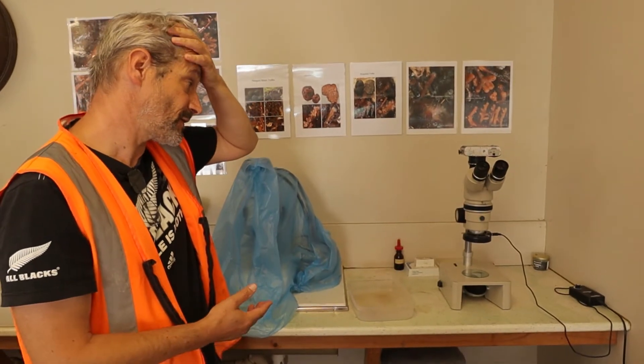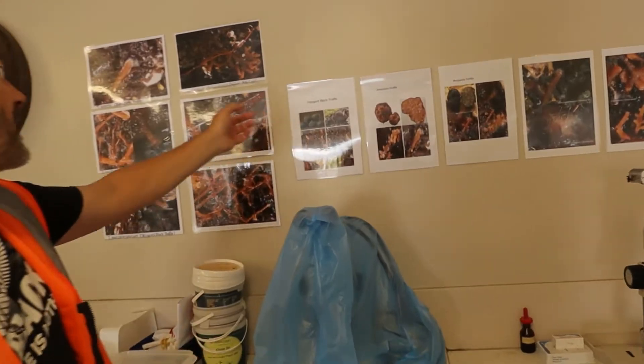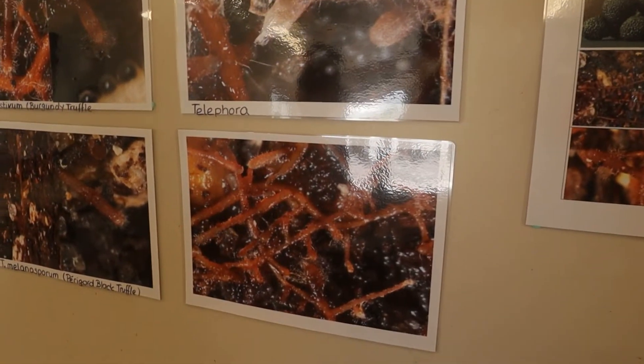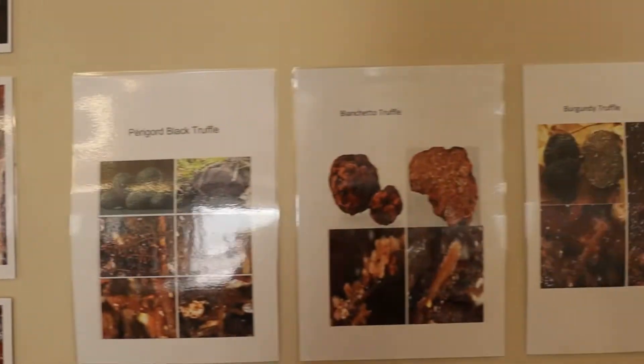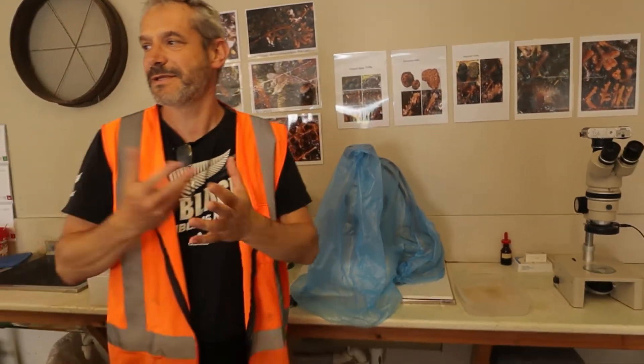The first one is a dissecting microscope, or a stereo microscope, which goes up to about 40 times magnification. This allows you to look at all the roots of the root ball and detect the presence of mycorrhizae. Someone like me can already distinguish whether a root is just a root or if it's been colonized by the fungi, because they have special signs — we call them a mantle, a fungal mantle around the roots. It's swollen. I could look for the mycorrhizae and tell you whether I find them or not.